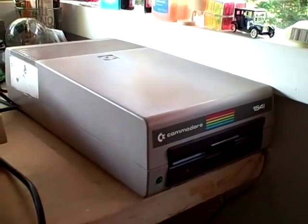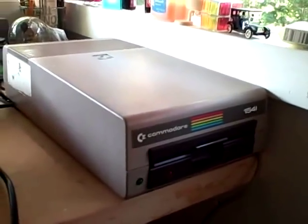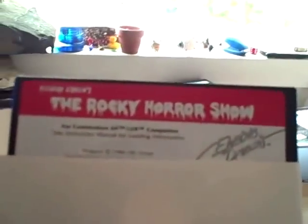So yesterday the Commodore 1541 arrived, and it seems to be in okay working order. It's got this weird sticker that I know used to say 'Restored by Commodore' on the side. I'm going to load the Rocky Horror Show.